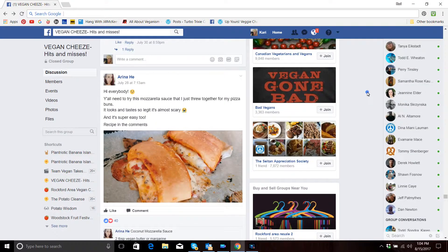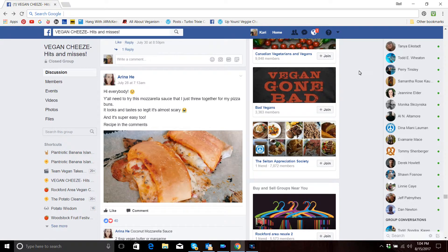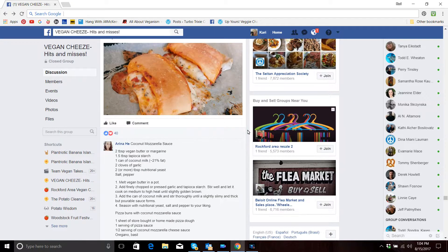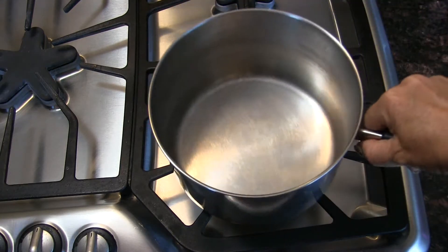Today we are going to be making a vegan mozzarella sauce, and this isn't my recipe — I wish it was. I got this recipe from a girl named Arena off the Vegan Cheese Hits and Misses Facebook group, so thank you Arena. I did add a little bit to it, but basically this is her recipe and I want to give her credit.